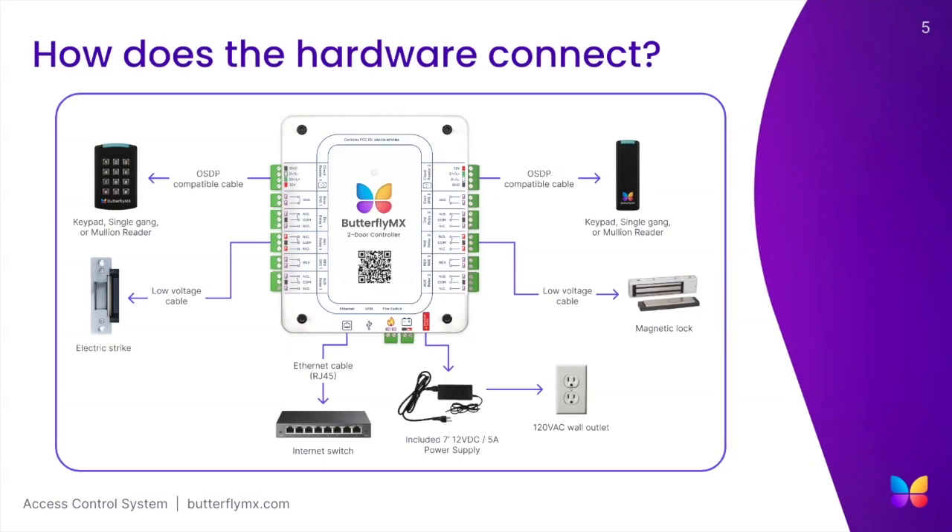For data, our access control supports two modes of internet connectivity: ethernet and Wi-Fi. However, the preferred method for all of our access control products is a hardwired internet connection through the RJ45 port via CAT5e or CAT6.